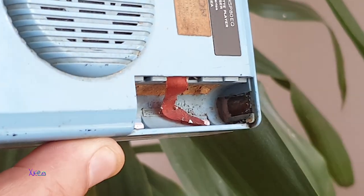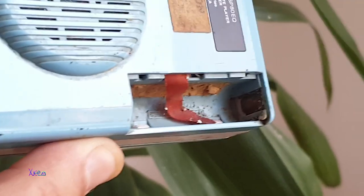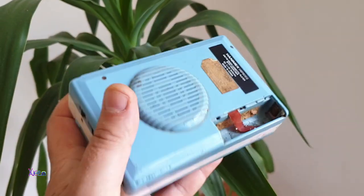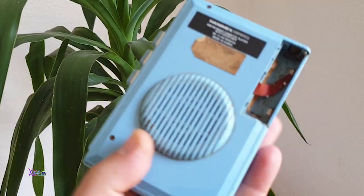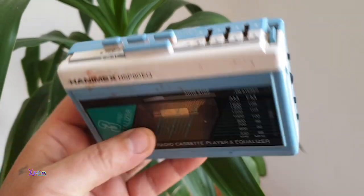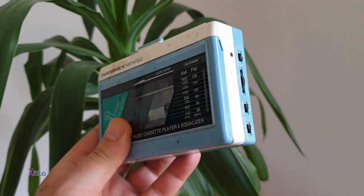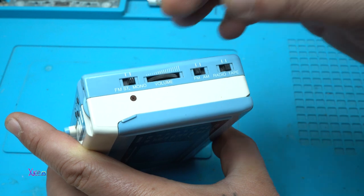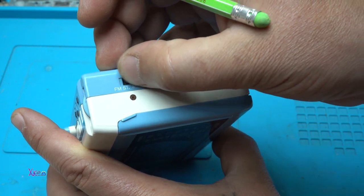As you can see on the video, it was very nasty and it needed a good clean up. So I began to clean every corner and every spot on the Walkman.